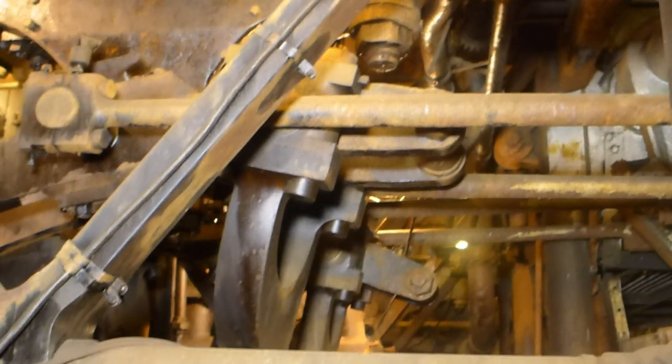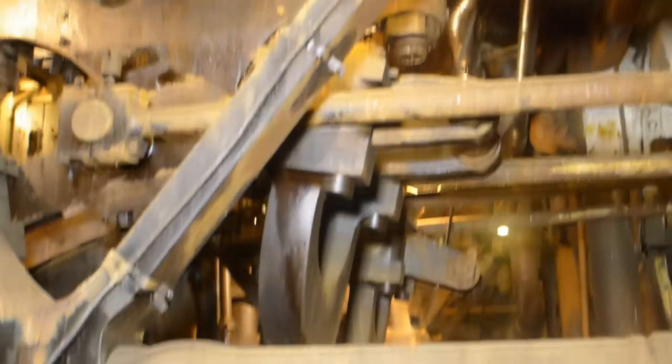Forward of that is the valve rod, valve, and valve linkage for the high-pressure cylinder valves.